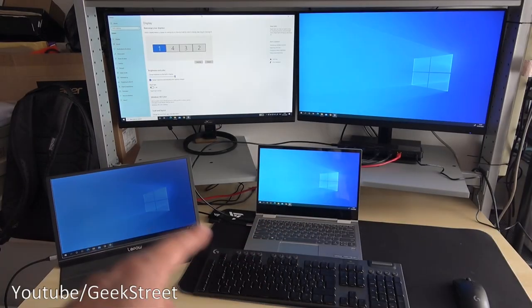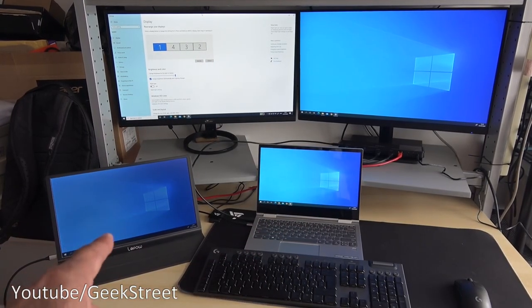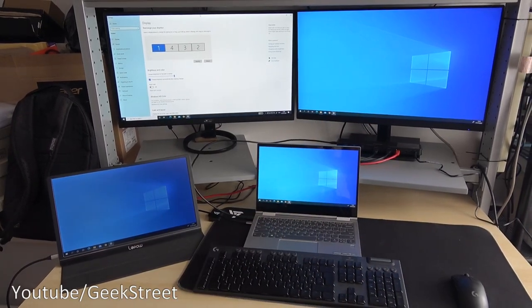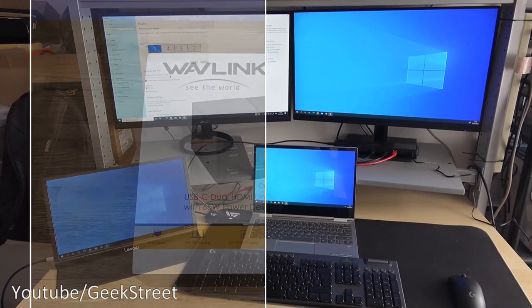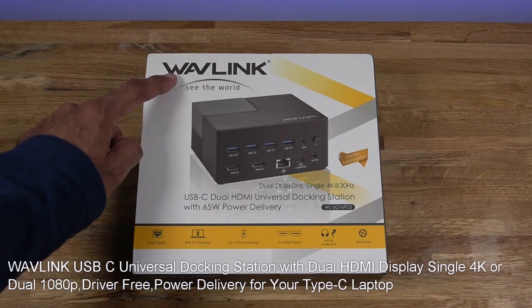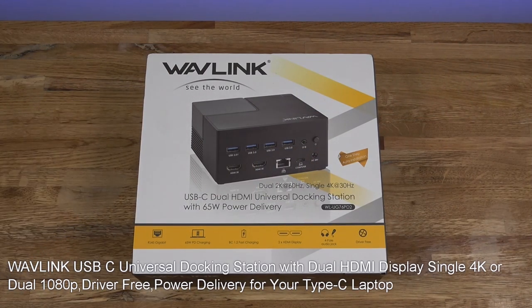Obviously one is a laptop screen, another one is the portable screen connected directly to the laptop, and then the docking station giving me two more — so four screens. How impressive is that! Hi guys, today we're unboxing a universal docking station. This particular one is from Wavelink; details are in the description below including purchasing links.